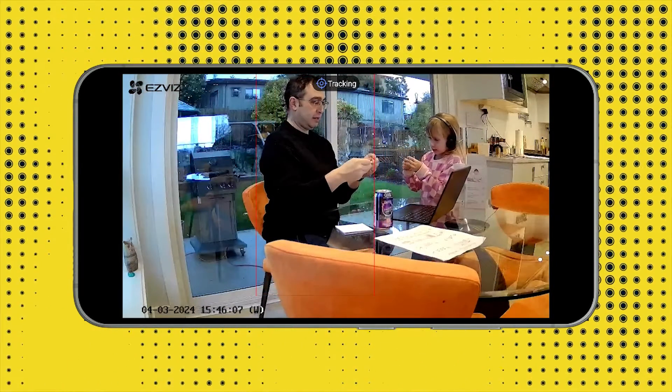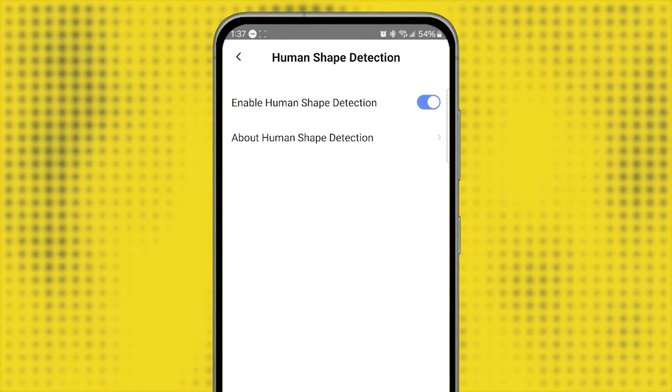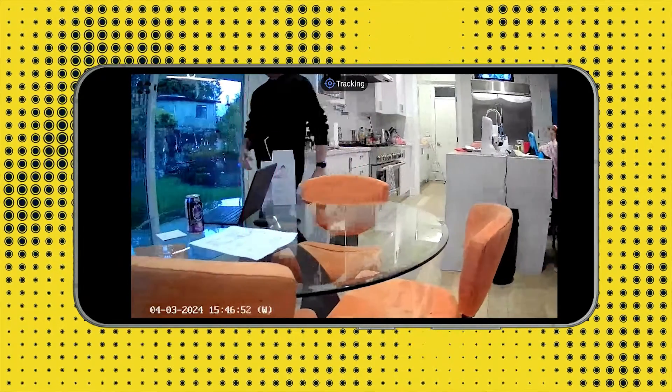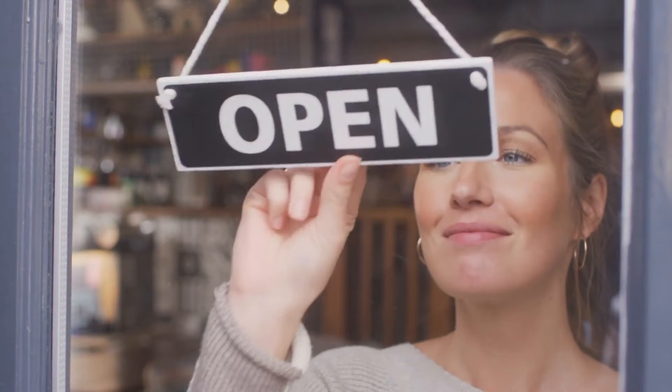The motorized articulation enables auto tracking of subjects — a feature I've really enjoyed. The CP1 Pro will identify any movement within the field of view and move the camera to keep the subject in frame, which is great for home security and for pet owners when away from home. You can also use the human tracking feature to specifically track the movements of anyone within range and send an alert to your phone. Targets are highlighted by a reticule and the camera moves to keep them in frame. While the CP1 Pro isn't rated for outdoor use, it's a good option for monitoring indoor spaces for small businesses.